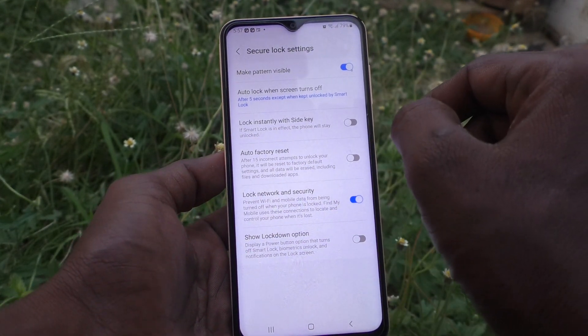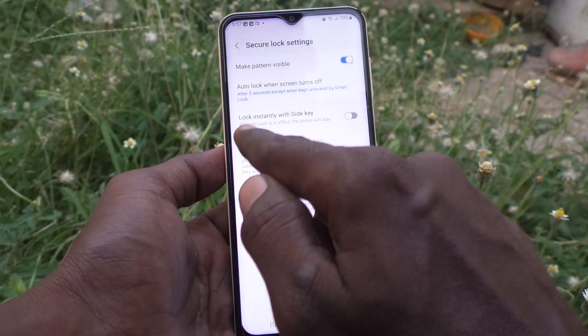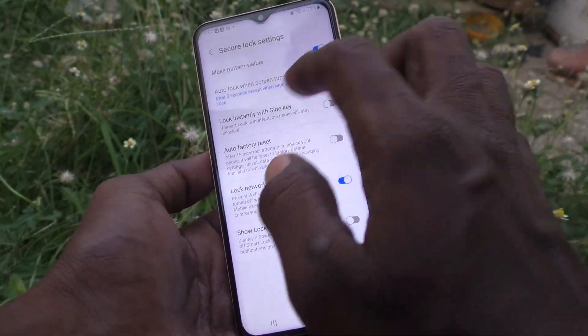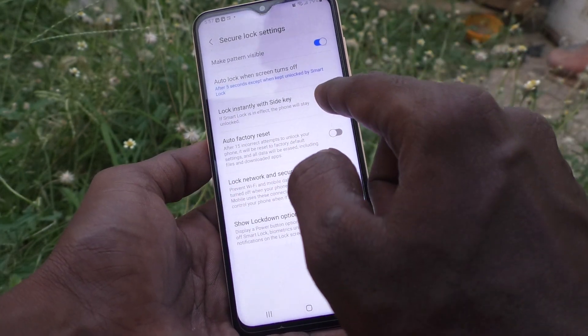Note that this will not work if you have turned on Smart Lock — except when Smart Lock is on, in all other cases it will work. Now it will not lock instantly with the side key because it is already turned off.